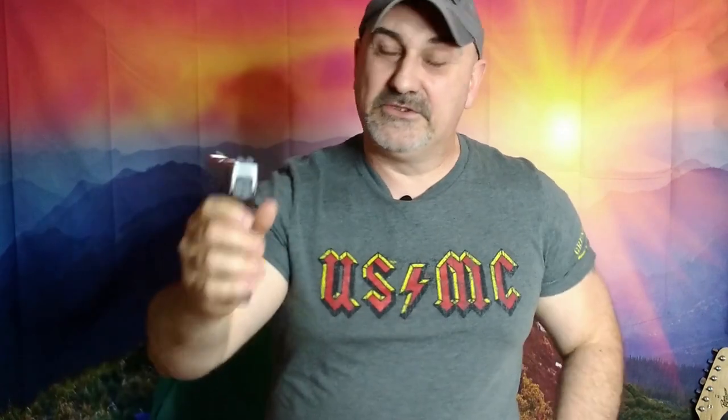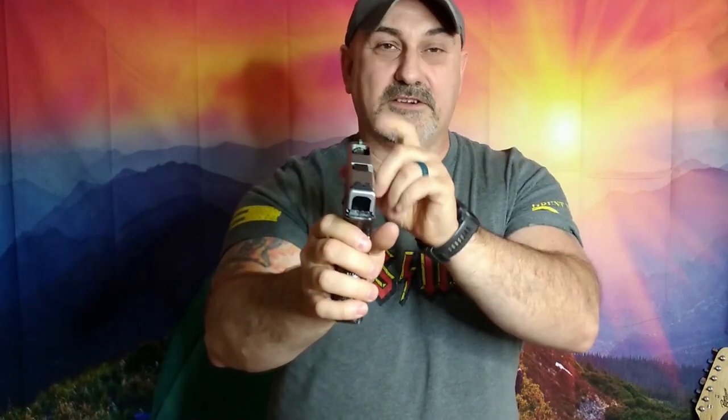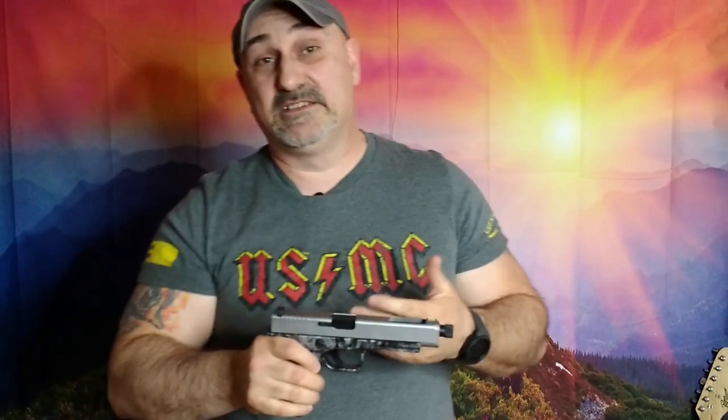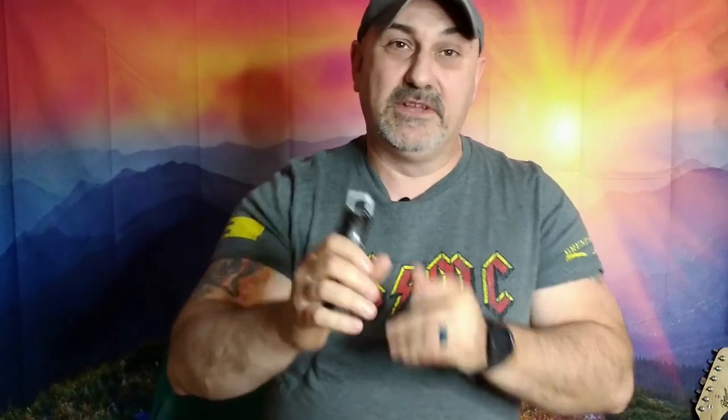As far as the sights go, these are Williams Fire Sights — fiber optic front sight, blacked-out rear sight. I had never really used Williams Fire Sights before. I'm a big fan of TruGlo fiber optic sights, their TFO or TFX series, and some of the other night sight manufacturers. But I wanted to try something new — this was outside my comfort zone — so that's what I went with. As far as the internals go, all stock Glock parts, including the end plate, which at some point I may or may not choose to switch out.